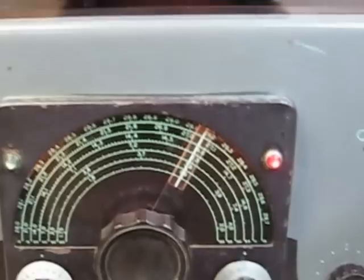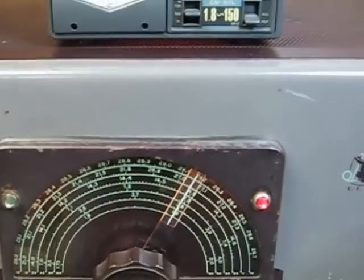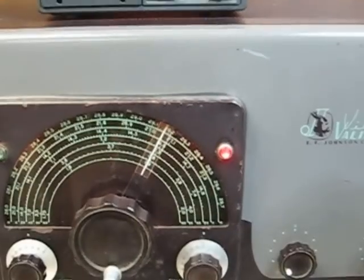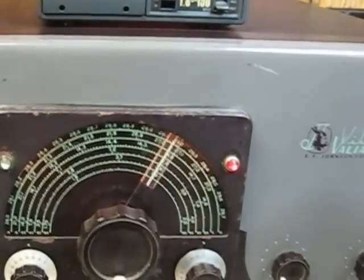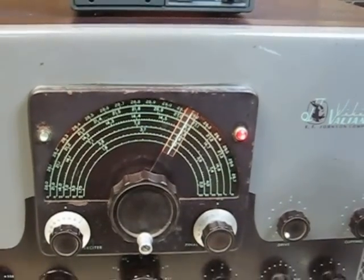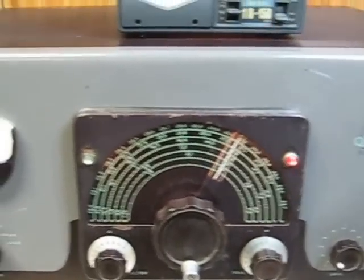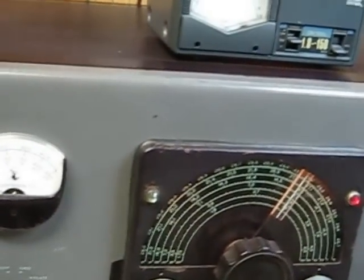The VFO calibration is very close — it says 1.9 and I've got my radio set on 1.9 megahertz, so that looks good. We've adjusted the bias for the final and for the modulators at 55 and 50 volts respectively. So everything seems to be working fine.